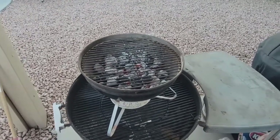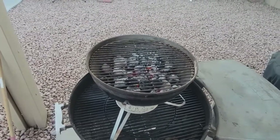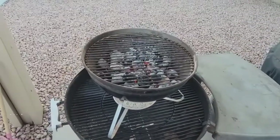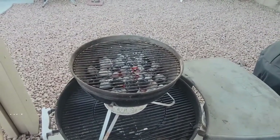We're going to be doing some chili cheeseburgers tonight, and you're going to get to watch that. So this is heating up, we're going to let the grate heat up — we'll be back in a bit, stand by.